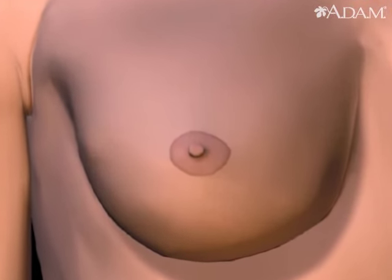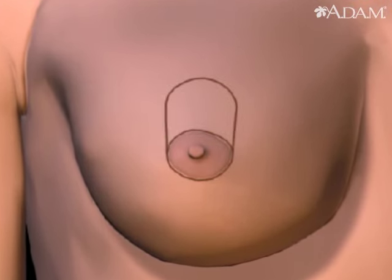In a breast lift, excess skin and breast tissue are removed. Several different incision patterns can be used to reposition the areola and nipple and to remove excess tissue.